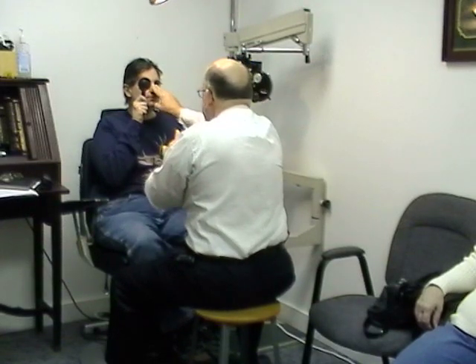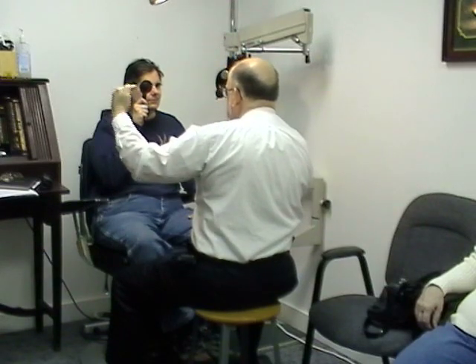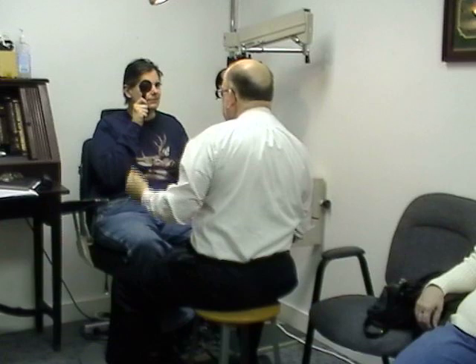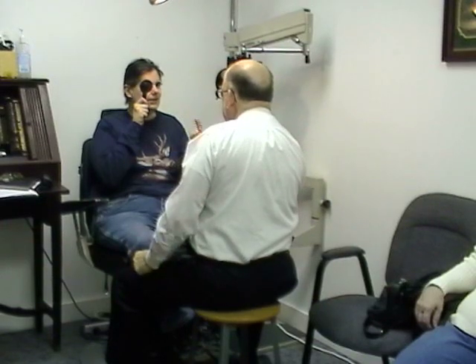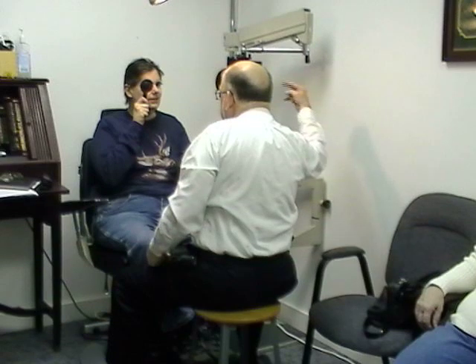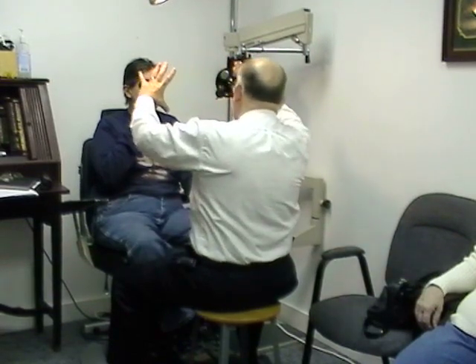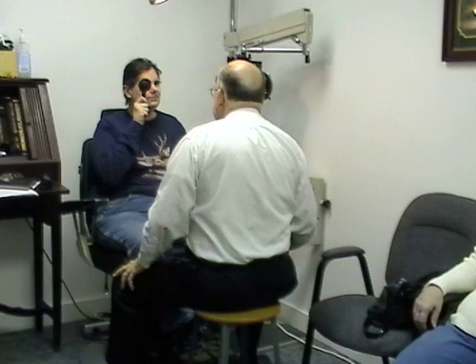Now look in my left eye — bring your head down. Tell me when you see my finger wiggling coming in. Coming up? No. Coming down? No. Coming over? No. We've got a tubular field here — probably about 25 degrees, give or take 5. And no more than a 5-degree field peripherally.